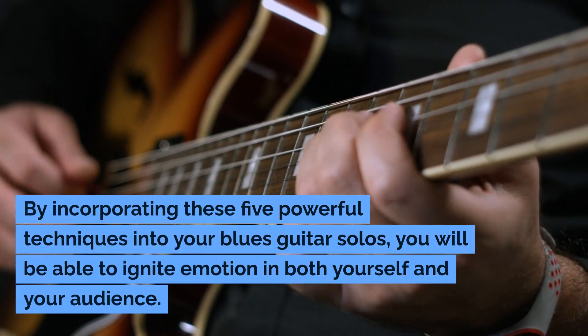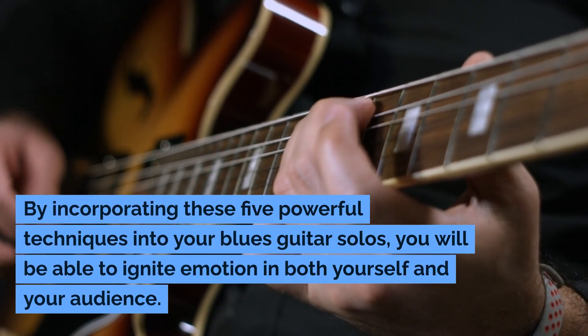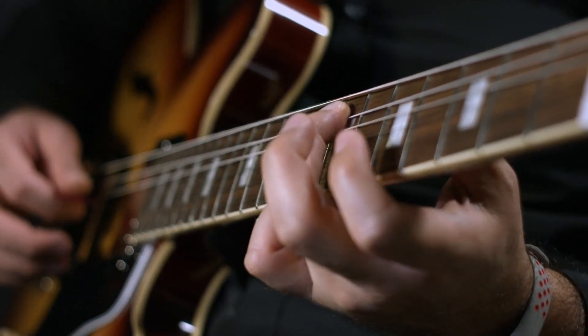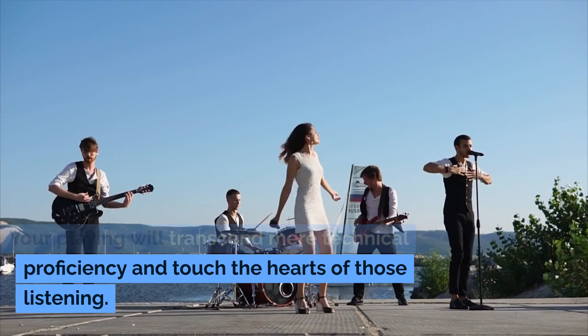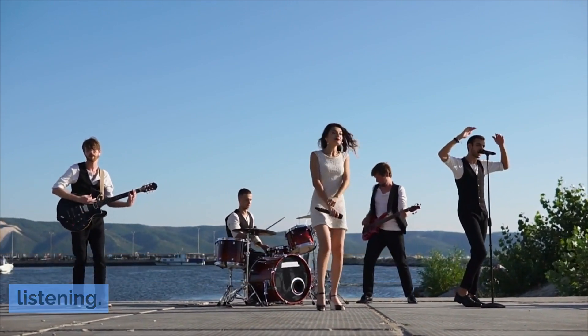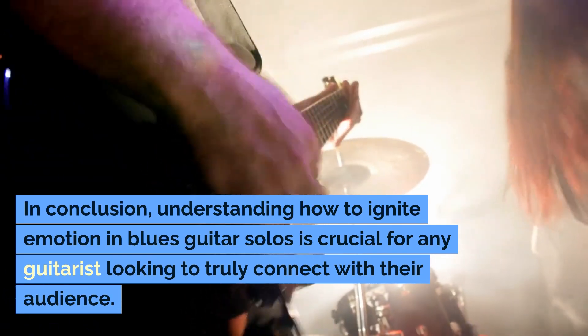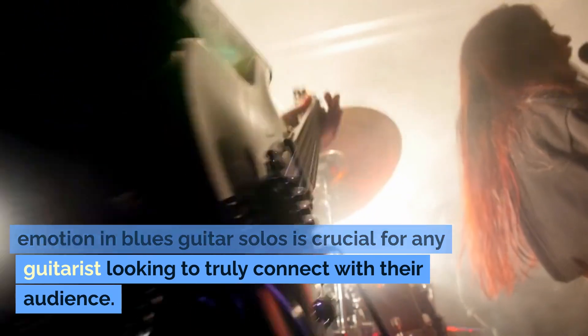By incorporating these five powerful techniques into your blues guitar solos, you will be able to ignite emotion in both yourself and your audience. Your playing will transcend mere technical proficiency and touch the hearts of those listening. In conclusion, understanding how to ignite emotion in blues guitar solos is crucial for any guitarist looking to truly connect with their audience.